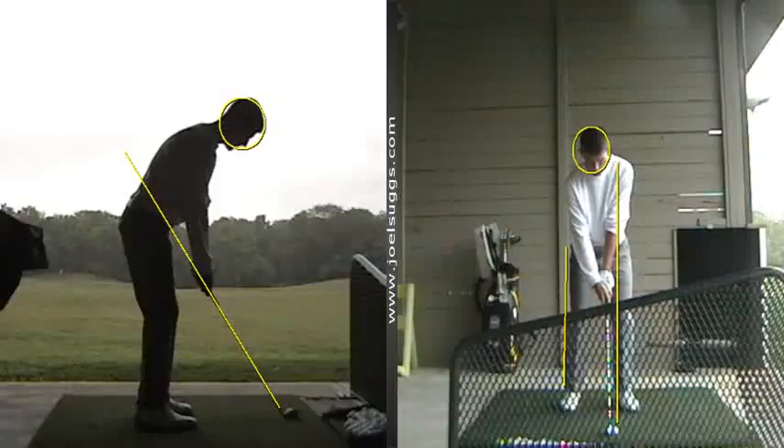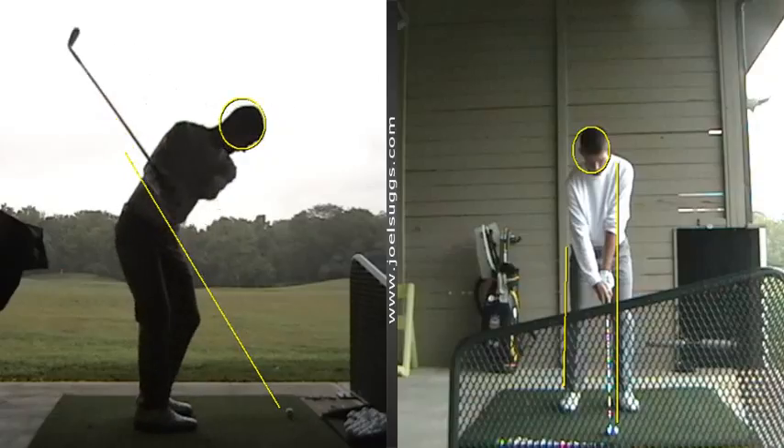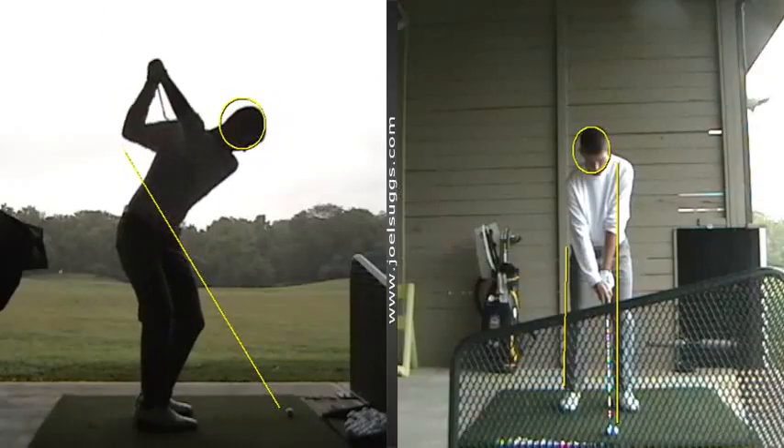Hey Corey, this looks pretty good here today. I'm especially glad about that driver being so good on the launch monitor when we finished up today. I'm glad you got to come out and practice with the team.